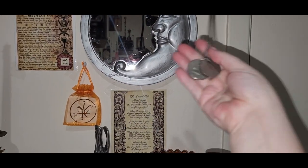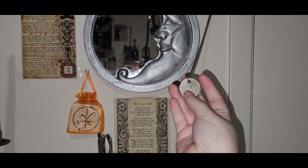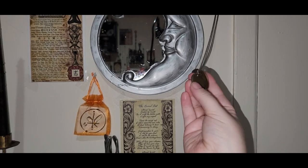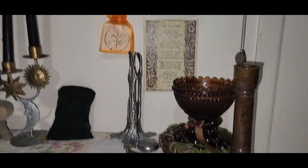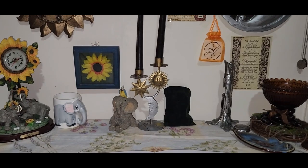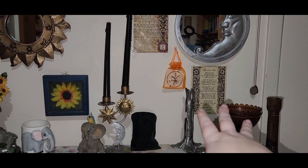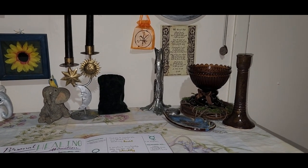Over here, hanging on the wall, is a magic coin that came from my grandpa who passed on in 2009, and I made it into a necklace. On this side I have things that are more ancestral, including this invocation piece that came with the Witch's Moon and felt very ancestral to me.